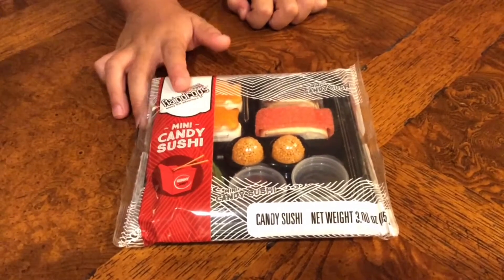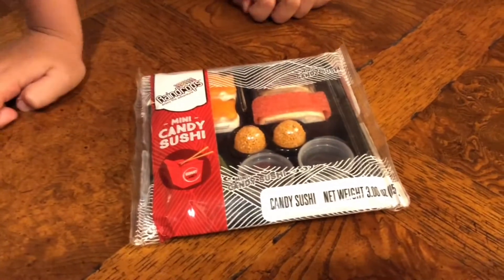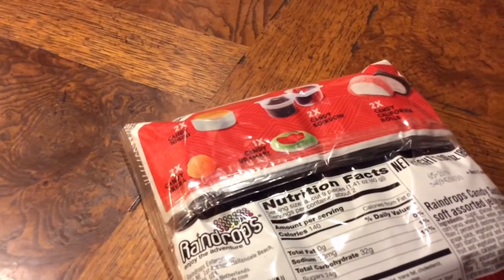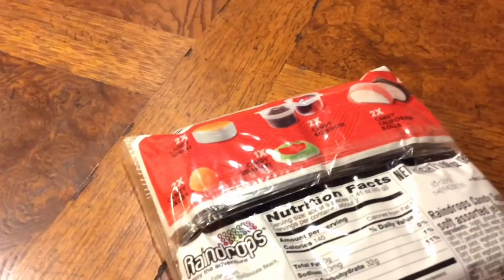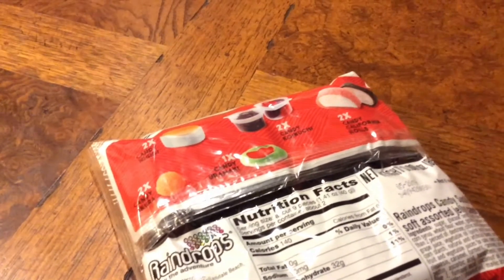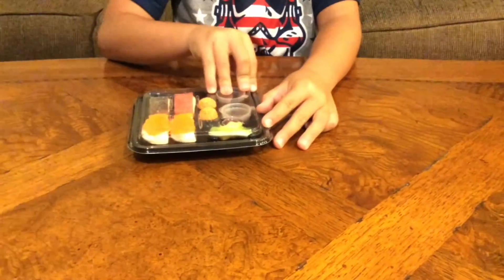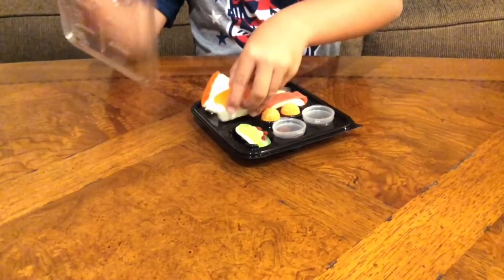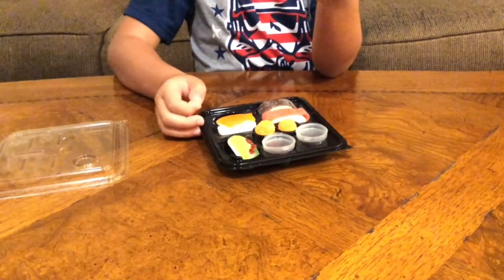Now we have some gummy sushi, which is also made by Raindrops. It looks like there are little fish rolls. Let's open this up and see how everything tastes. There are two candy ikura, one candy maki, candy koi coochie, and candy California rolls.